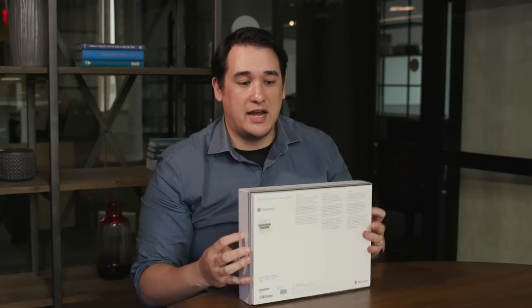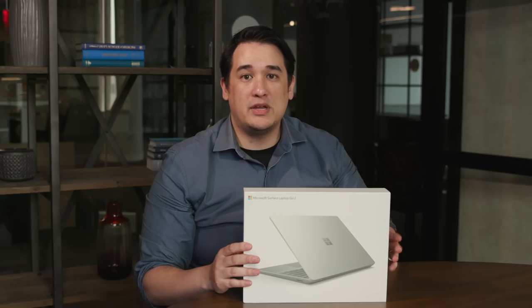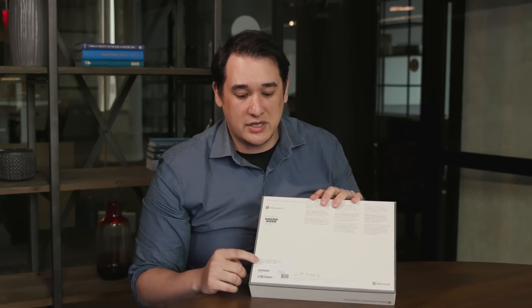The Surface Laptop Go 2 starts at $600 and you get 4 gigs of RAM and 128 gigs of storage. But today we're going to be looking at a slightly higher end model, which has 8 gigs of RAM and 256 gigs of storage.